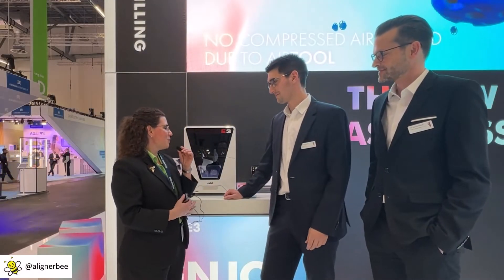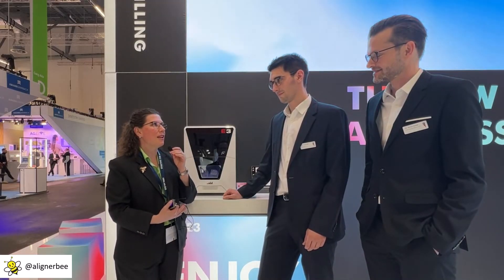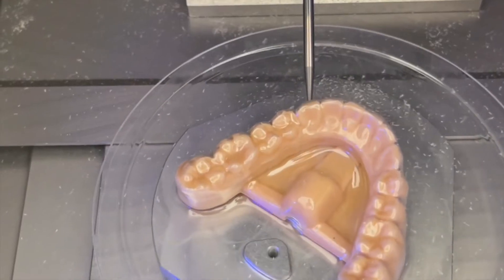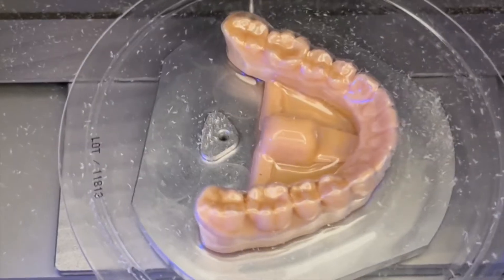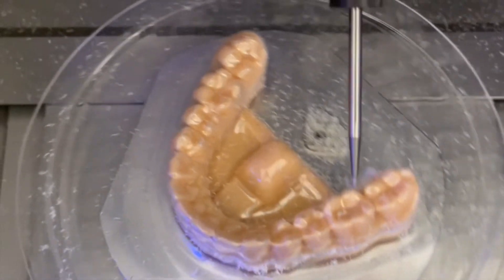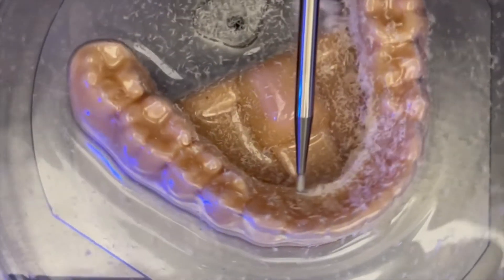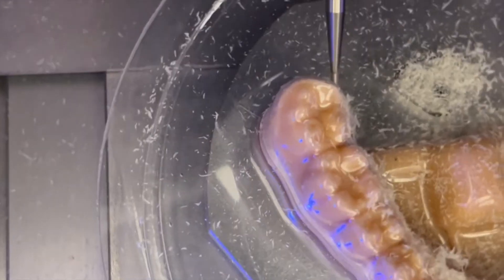Could you explain a little more about the E3 mill? From what I understand, this is a completely independent unit without compressed air and water. Yes — the E3 does not need compressed air and does not need a suction unit. It's just the mill itself, completely independent. We have our own software called TrimCom, which is completely open to all scanners and all CAD softwares. With the software, we can design the trim line, generate the case, and start the mill — a really simple workflow.